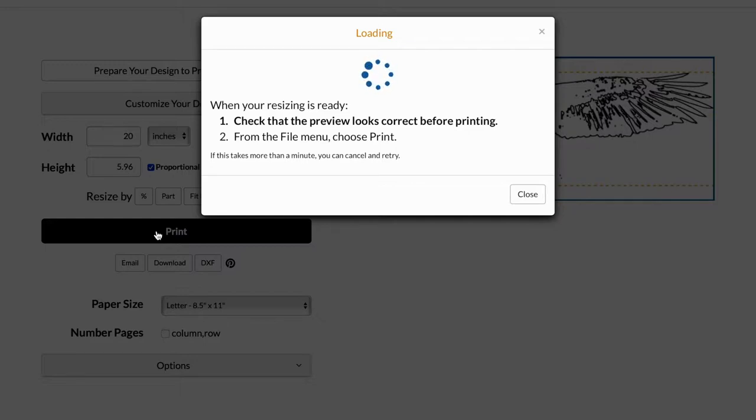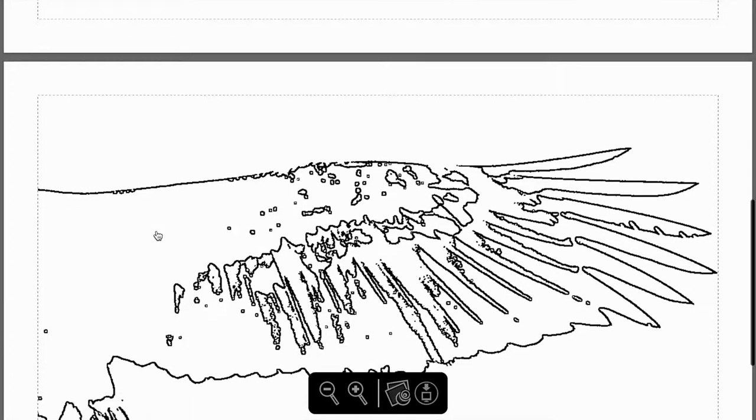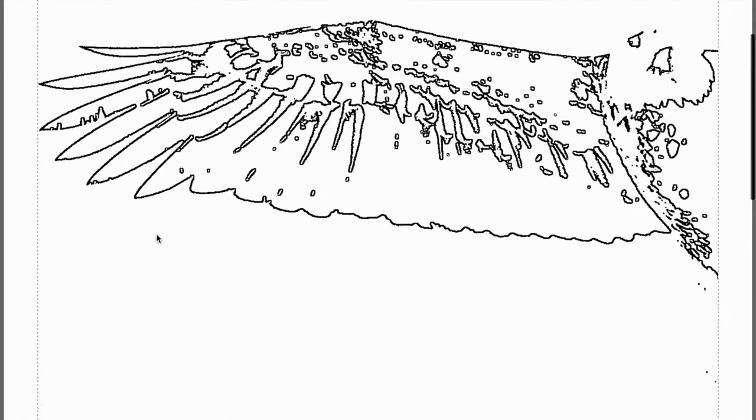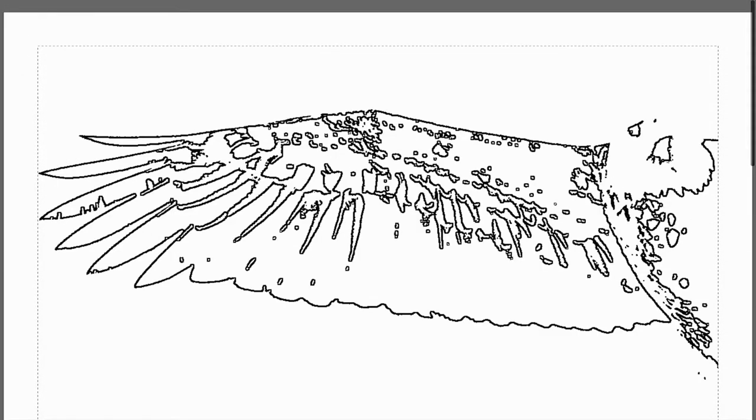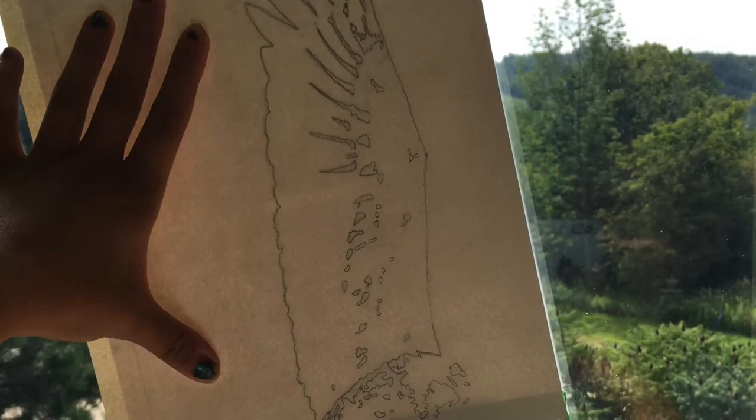I'm going to show you the PDF file that will be going through the printer. It gives you two sheets like this. Now I'm going to print this.